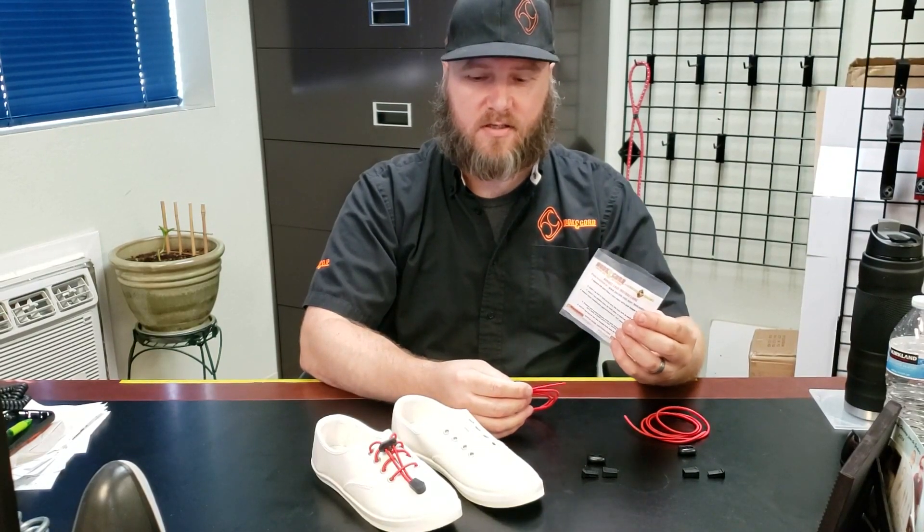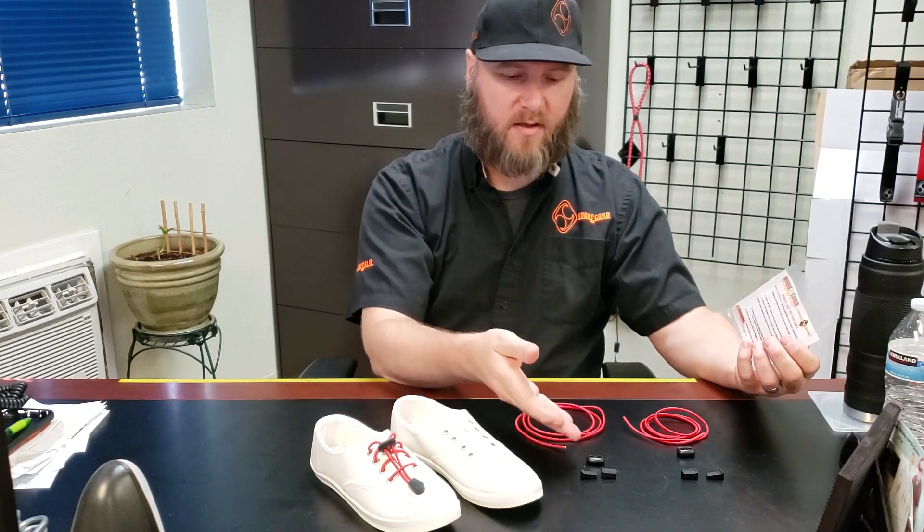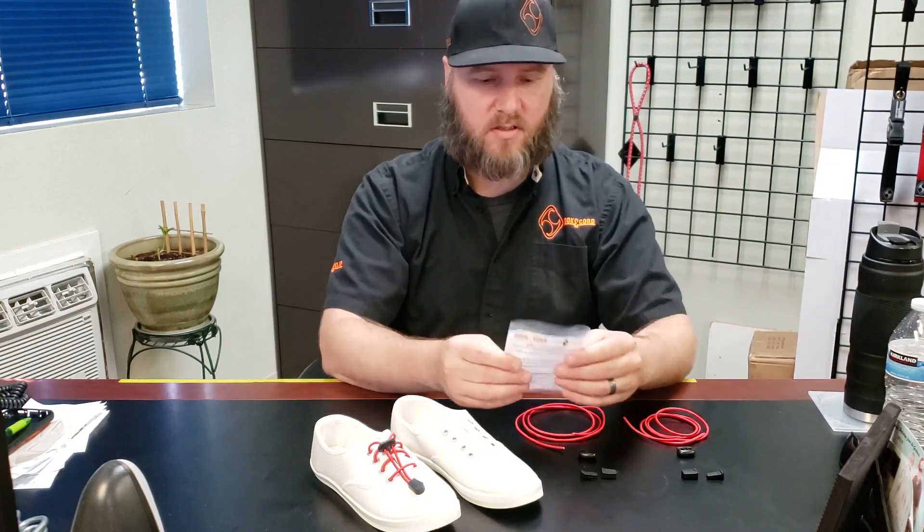Bungee cord lace instructions. I have the sample parts here. We have the end cap with the sleeve, we have the pig nose, two sets for your shoes, and instructions in a little plastic bag.